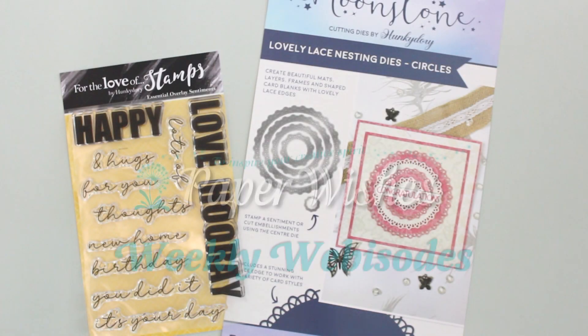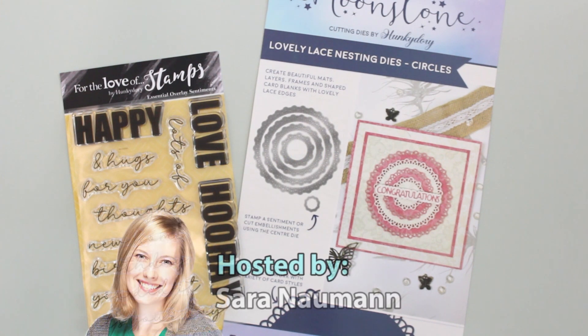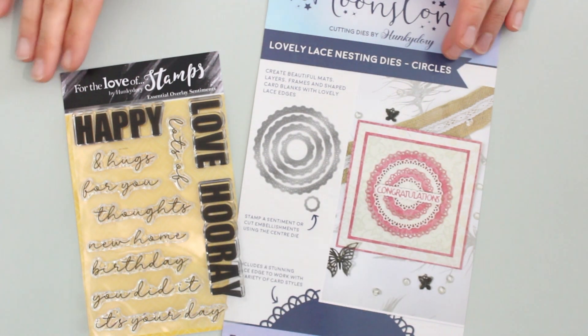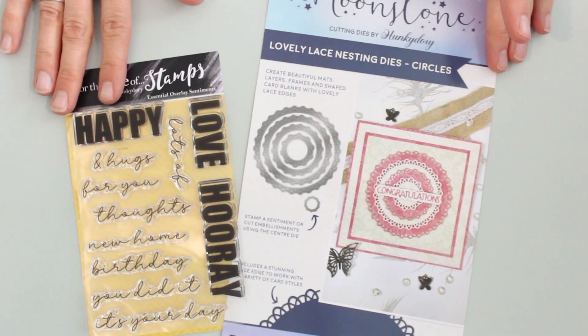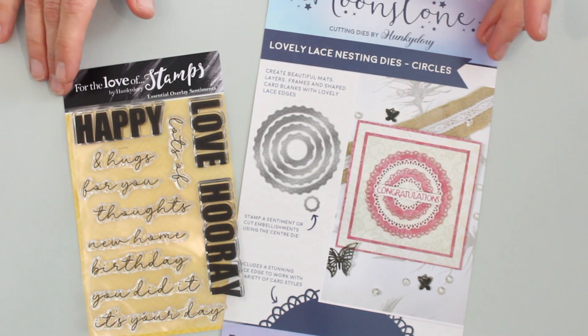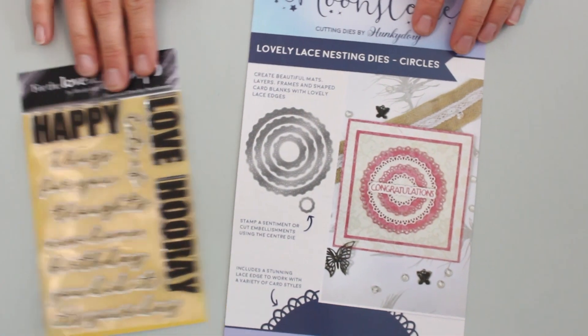Hi there, everyone, and welcome to Paper Wishes Weekly Webisodes. I'm Sarah Newman, and I'm really looking forward to showing you some fantastic new supplies from our friends at Hunky Dory. Today we're going to be playing with two of my favorite things: versatile nesting dies and sentiment stamps. Both of these are classic paper crafting tools, and they've quickly become some of my go-tos for card making.